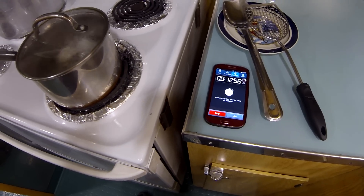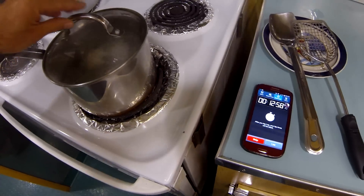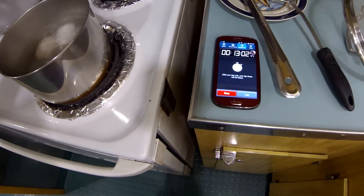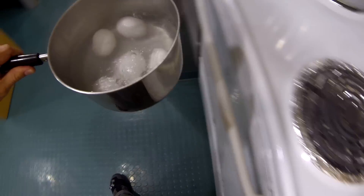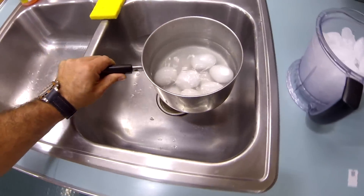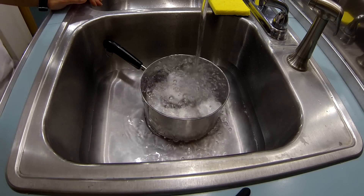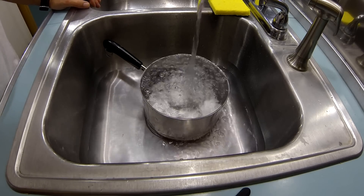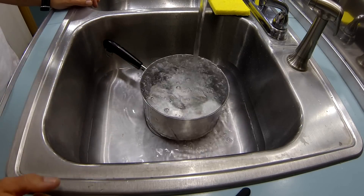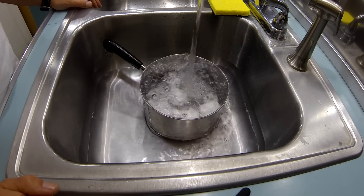What's up YouTubers, Drink back. It's about to be 13 minutes, so we're going to pull these eggs and put them in the sink. Now we're running some cool water over it — about 5 minutes.